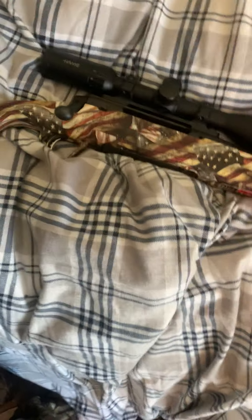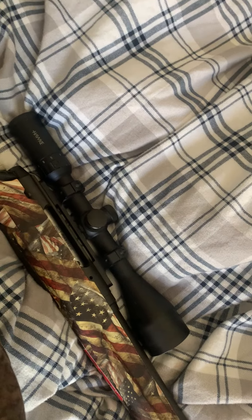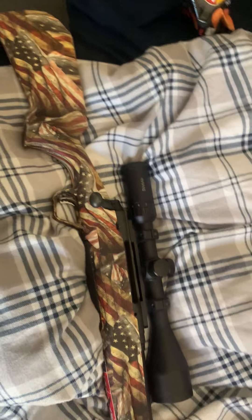Like I said, this is a Savage Axis 30-06 American flag wrap — beautiful gun, I love it to death. There are a few scuffs and scratches on the barrel from just being in the deer stand, but I've never dropped this gun, never tossed it around, never knocked it over. So there should be no reason the scope is shooting three inches high when I sighted it in dead on, three times, with a tight group.